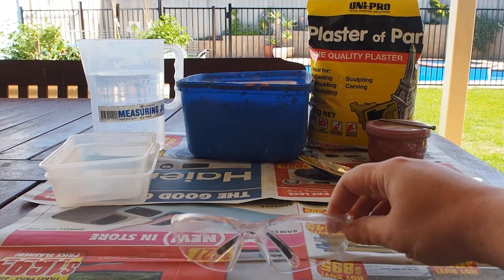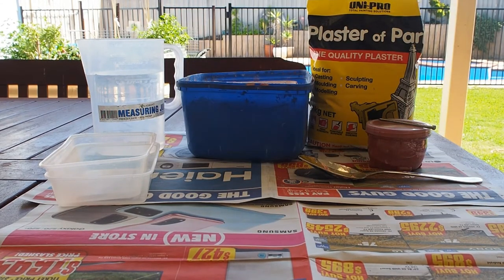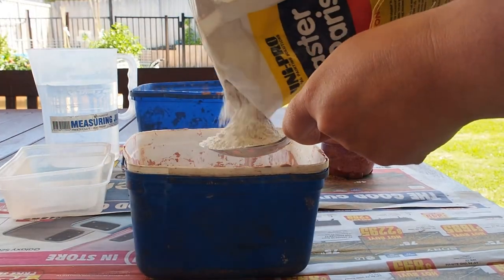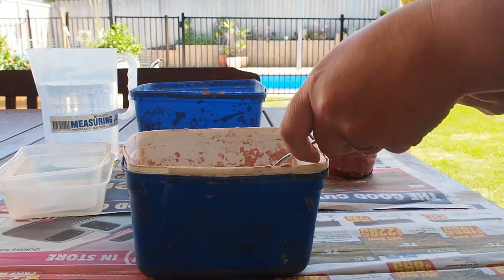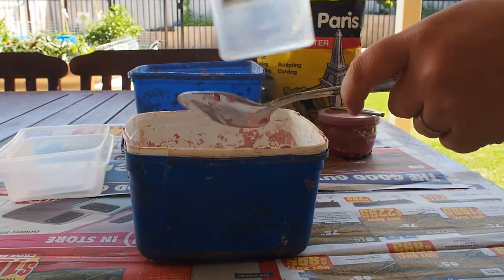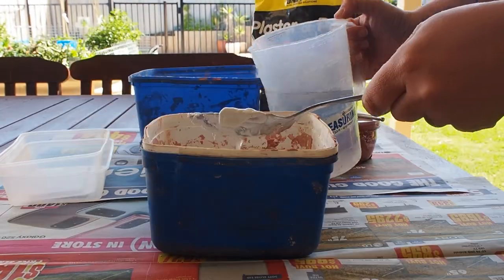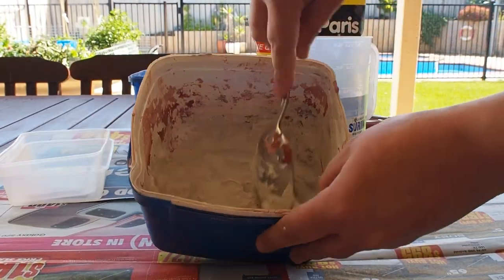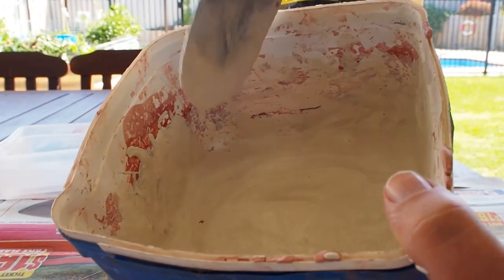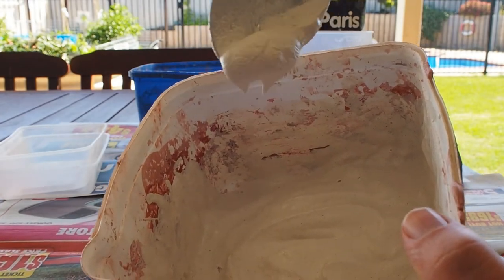Put on your safety glasses and make sure that newspaper is down on your working space. Add about 4 tablespoons of plaster of Paris to a container. Add a few tablespoons of water and start to mix. Keep adding the water a spoonful at a time until it's nice and smooth with a thickness and consistency like soured cream.